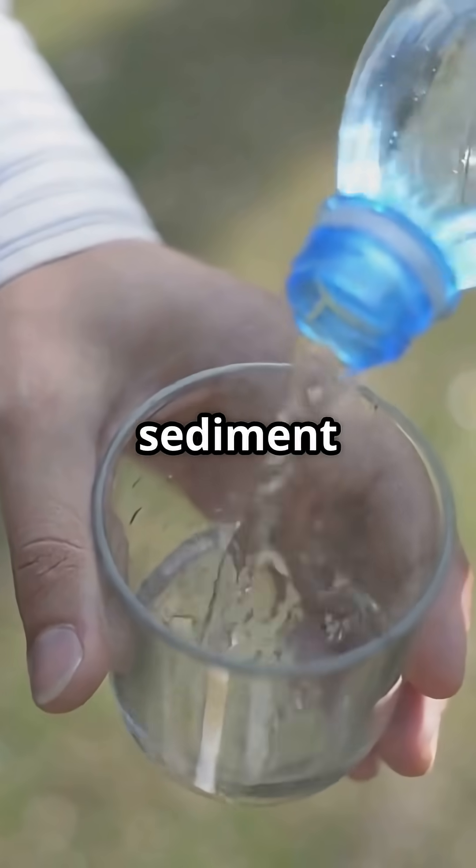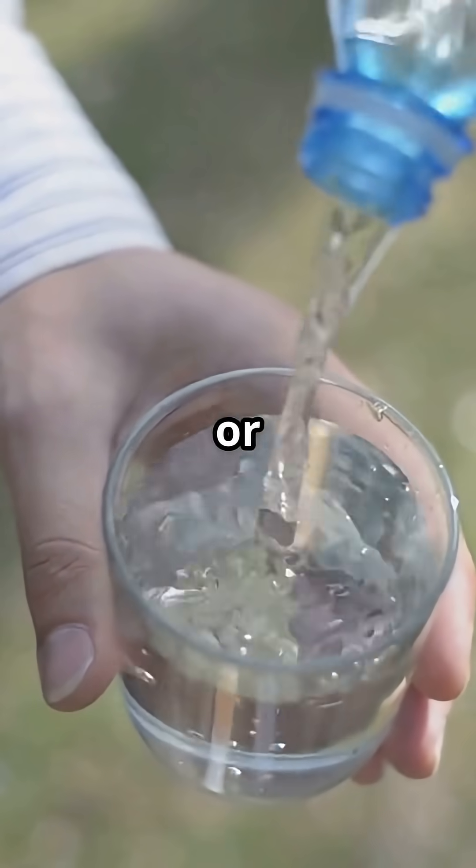Final reminder: only drink after sediment settles, filtering, and if possible, boil or solar disinfect.